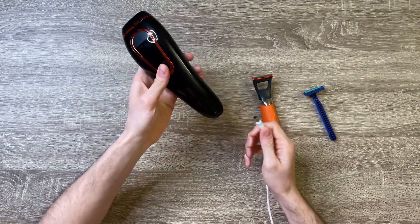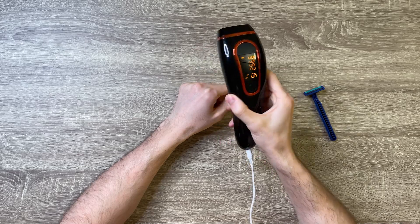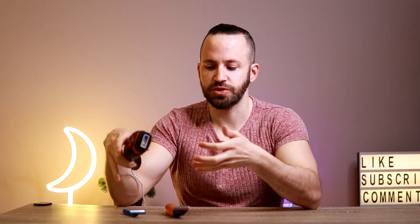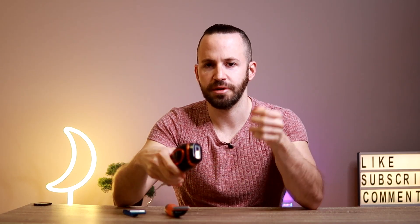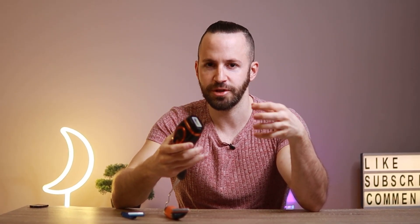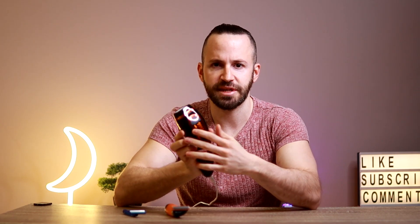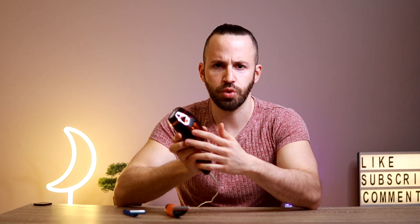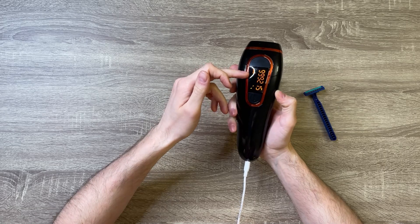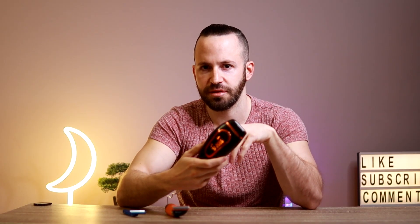So after you plug it into electricity you basically keep pressing until it turns on — as you can see it has some really strong fans. First you have to use the shaving machine or trimmer to remove the hair, basically shave it from your dick and balls. It will actually burn you if you have long hairs on the area you're treating. So first you shave, and then you set the strength of this laser or light to whatever you need. I recommend starting low, especially if you've never done laser hair removal before, then increase the strength every week.